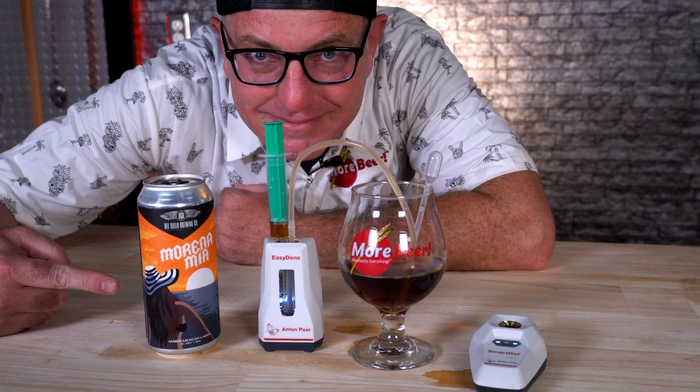The other cool thing about the Smart Ref is when used in tandem with the EasyDens, it unlocks some really cool features — one of them being able to take an ABV measurement of a liquid without knowing the OG of it. We'll go over that in the next video.